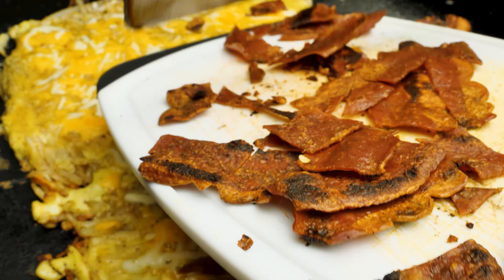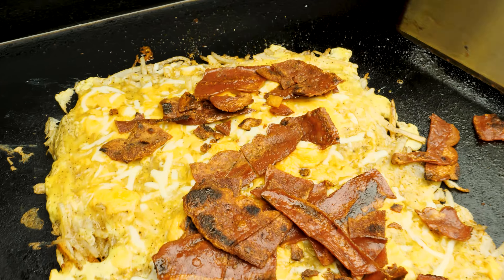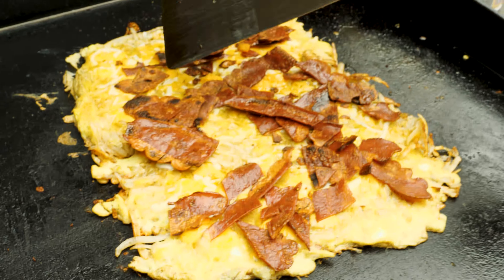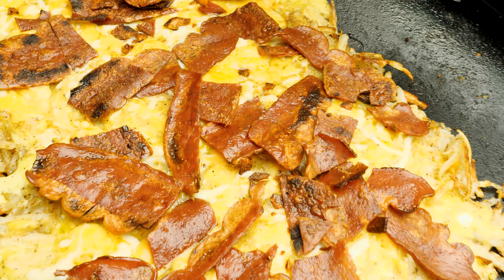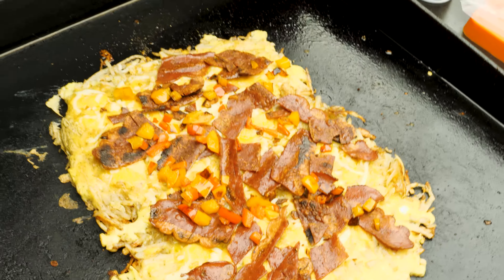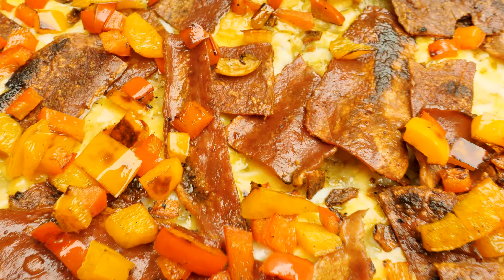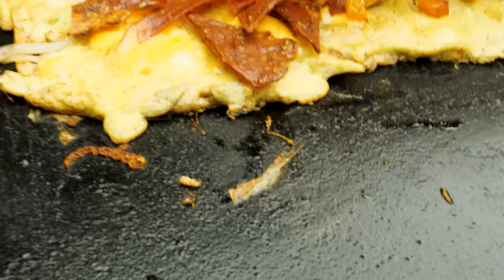I'm just going to add the bacon on top. Some pieces are big — I could have done it differently but hey, watch and learn. We're just going to put some bacon in there. Almost looks like a pizza, right? Now I'm going to add these veggies — just drizzle a little bit in there. You can add as much as you like to your omelet. Hearty meal, y'all — this is a hearty meal. You've got the bacon, you have your veggies, you have your eggs, you've got some potatoes.